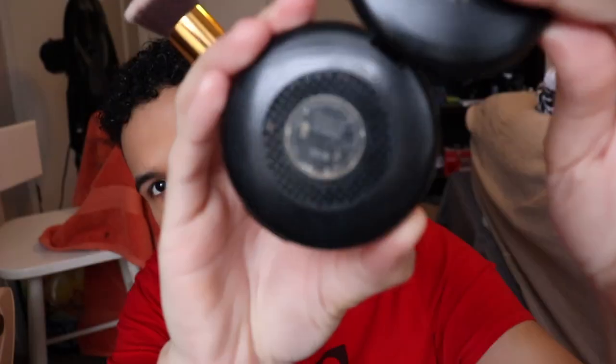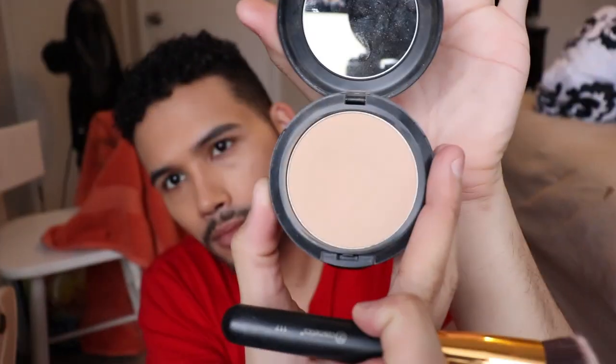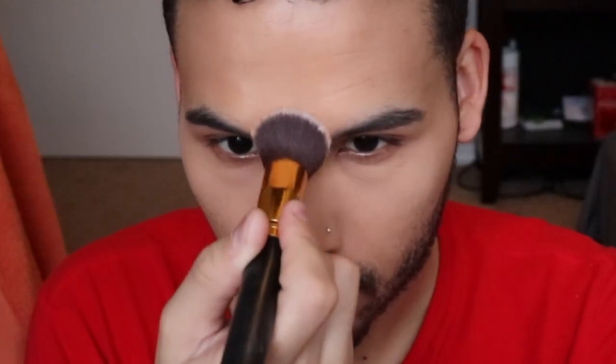We're almost done now, we have some definition. We want to set this under the eye with NC40 Studio Fix powder for more coverage and a little bit of brightness under there. Then we follow that with NC45 to kind of add back to those contours on our skin.